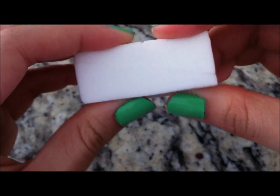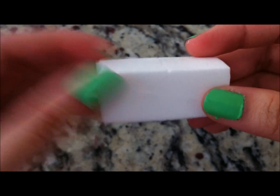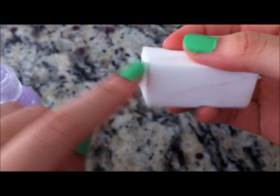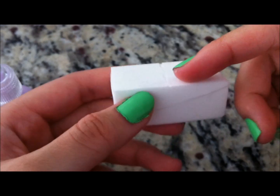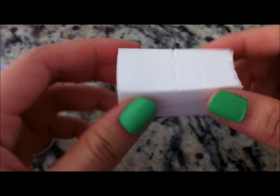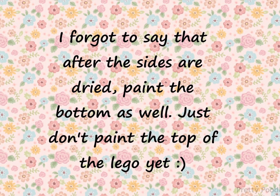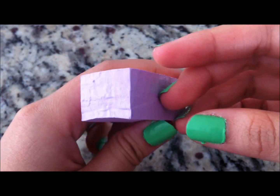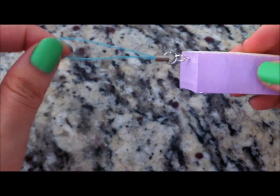After drying it should look something like this — just a plain makeup sponge. Now take your desired color paint and paint this side, this side, and this side — all around it. Please don't paint the bottom or the top yet. After you're done painting the sides, just let it dry for now.